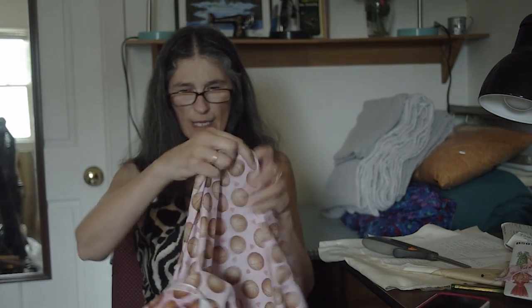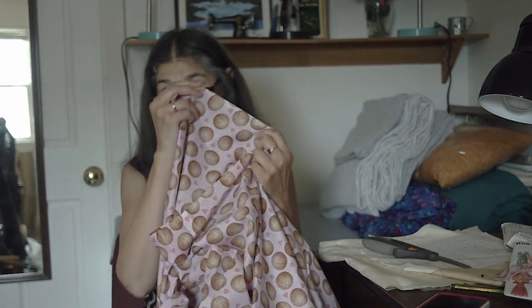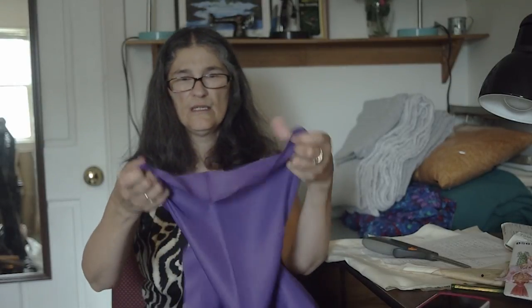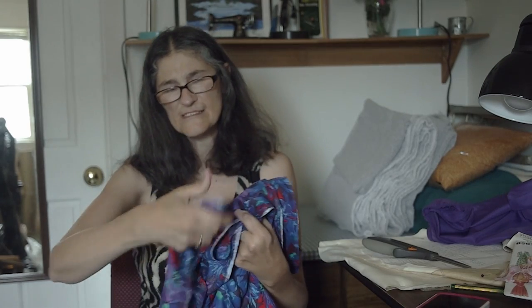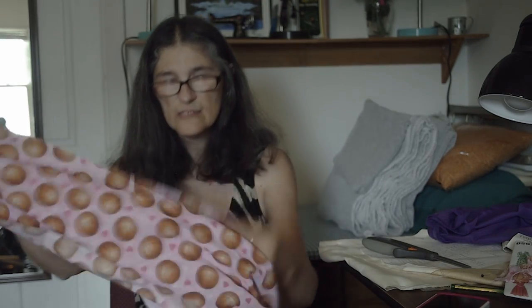Sometimes you can't rip the fabric - it's too thick, or sometimes it's just the fabric. Like quilting cotton rips really easy, but if you get other fabric like this thin stuff, I won't rip it. I don't think it should be ripped. This one is kind of stretchy and I would prefer not to rip it.